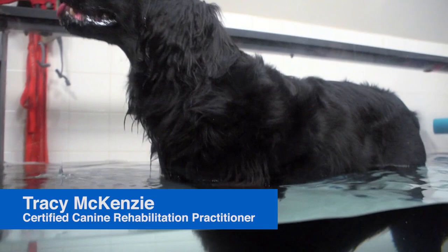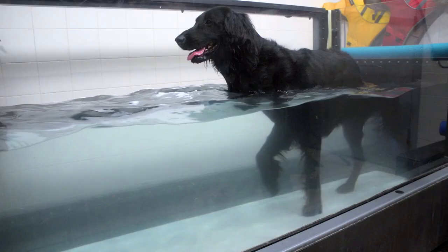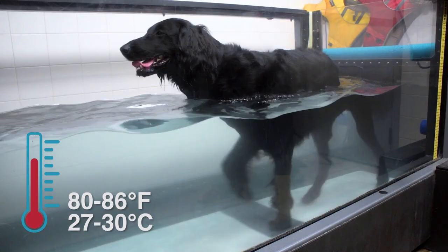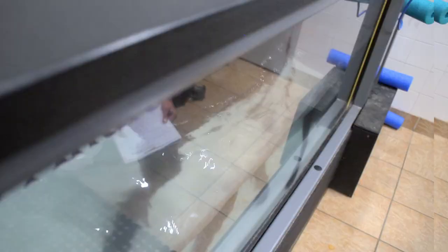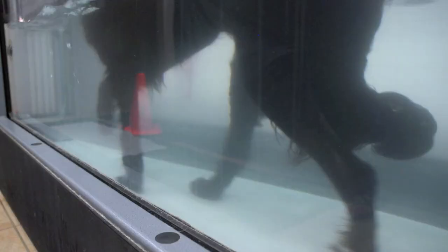Hydrotherapy will speed the recovery process in that the buoyancy of the water allows them to exercise for longer distances and faster speeds without putting stress on the injury or surgical repair. It takes about double the effort to move through water than it does through air, so that's where she's getting the strengthening from the resistance of the water. And then the warmth of the water relaxes and soothes all of the tissues that are submerged. And it feels good.